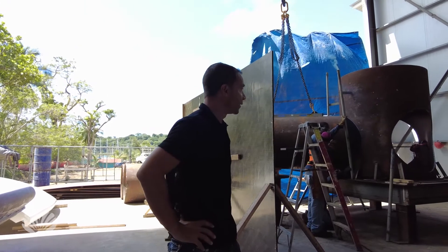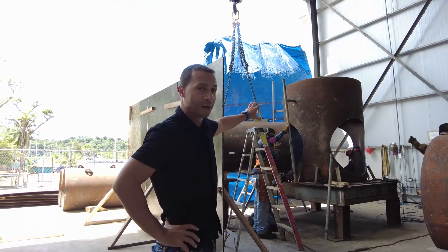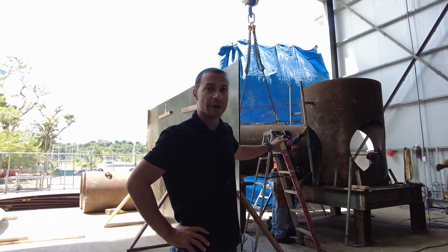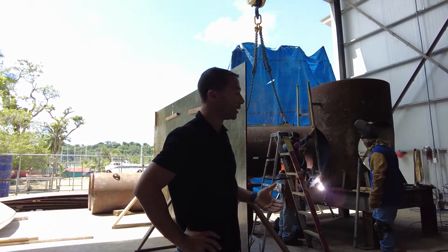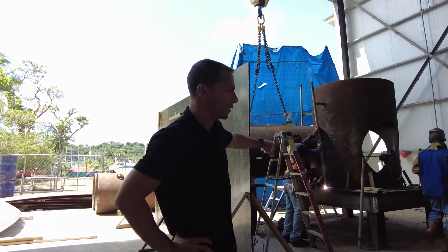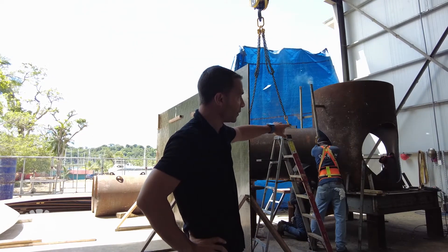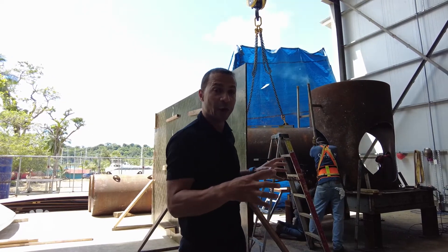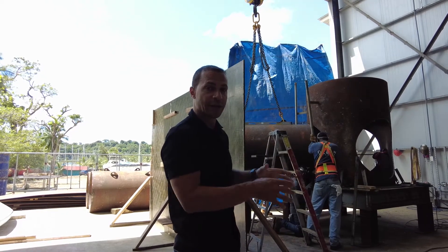I want to show you what's going on today. Last week we were working on this new core. This is the core of the second T-Pod model we're making, and right now we're doing some welding here. We cut these holes out last week — these are the places where the three outriggers connect to the center core of the center spar.